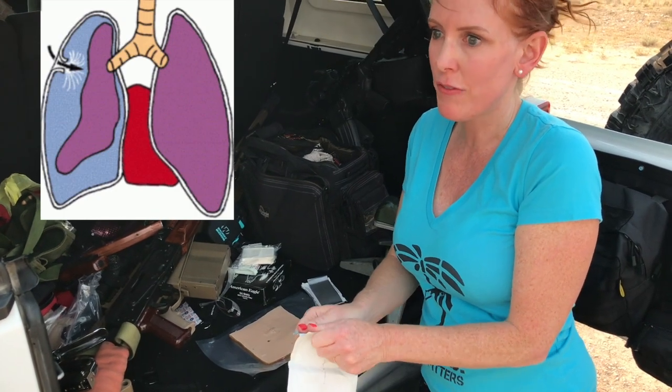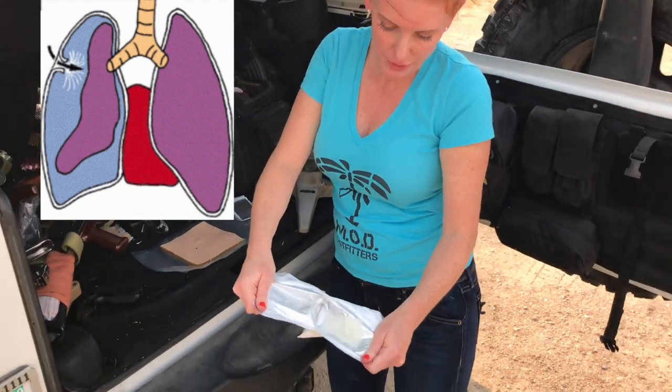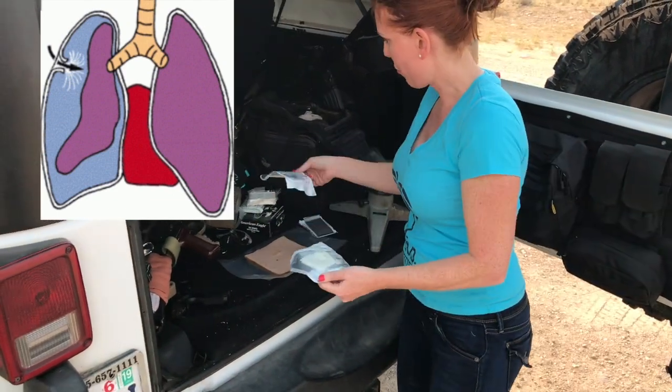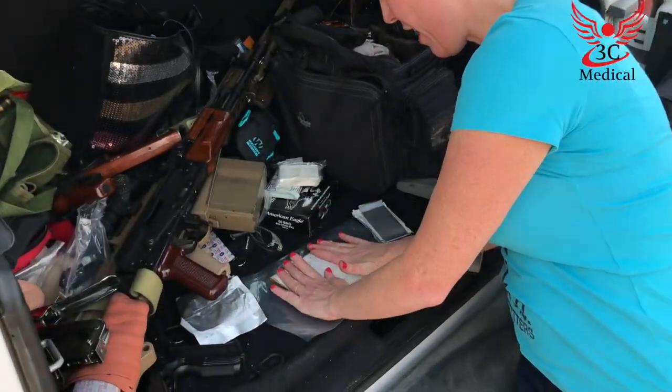We're trying to prevent air from getting in and further collapsing the lung. It's got Vaseline gauze in here, but the package itself is also occlusive. In this case we have small wounds and they'll both be covered by this one dressing, so we put that down.